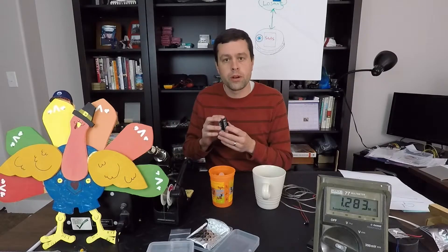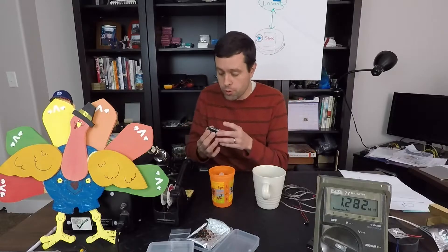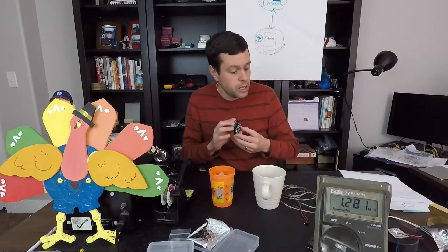Hey everybody, welcome to another episode of Daily IoT. On today's episode we're going to be talking about thermistors. This is part of our turkey temp tracker project that we are building with our Wi-Pi. In the last episode I referred to this as the Pi-Com — Pi-Com is the parent company and they offer several hardware platforms. The Wi-Fi version is called the Wi-Pi, and that is what we will be using for this project. I've already started playing around with this, and more on that coming in future episodes.